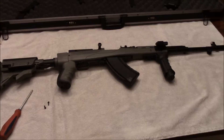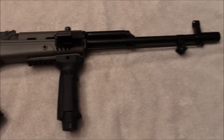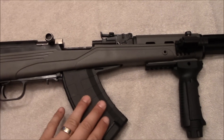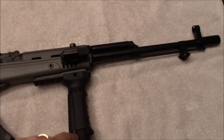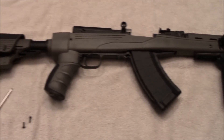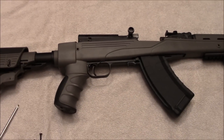After going shooting for the first time with my SKS after the modifications — the ATI stock, TAPCO magazines, UTG 4N grip with laser, and muzzle brake — I have to say I'm a little bit disappointed in a couple of things.